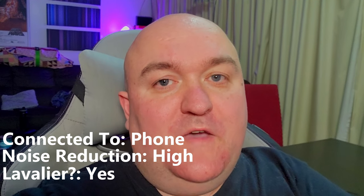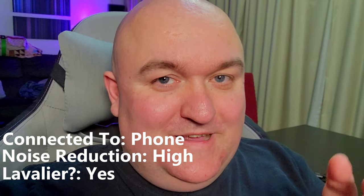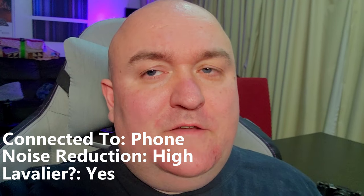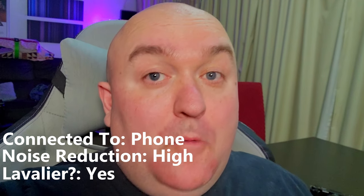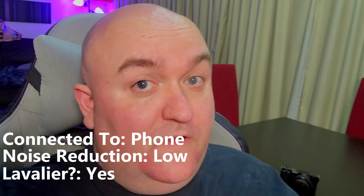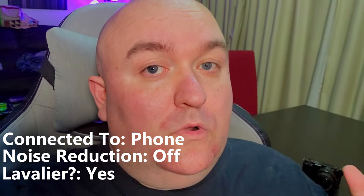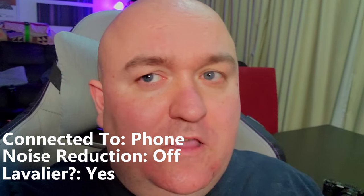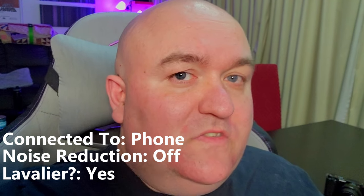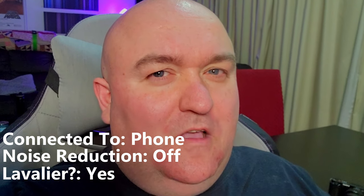Back with the lav on instead of the transmitter, testing the audio on the phone. We're still near the computer so there's a fan going — it's actually a computer I'm reviewing, which is quieter than mine, but you also have the fridge and general ambient noise. On high noise reduction, hopefully you're not picking up anything. Now on low noise reduction. Now with noise reduction off — getting quite a lot more noise as expected. We'll see how the noise reduction affects my voice and whether it makes it sound too digitized.